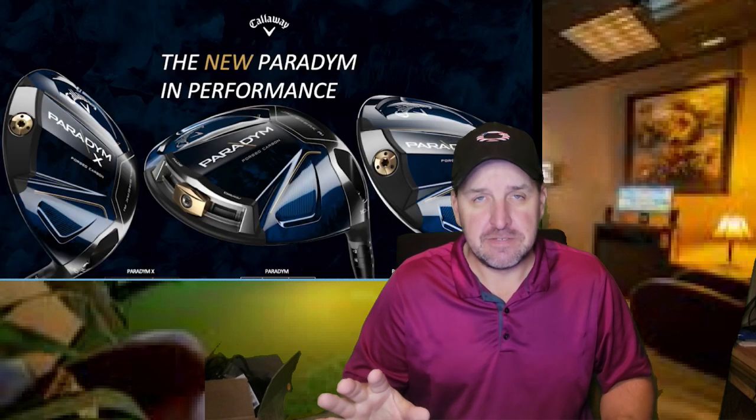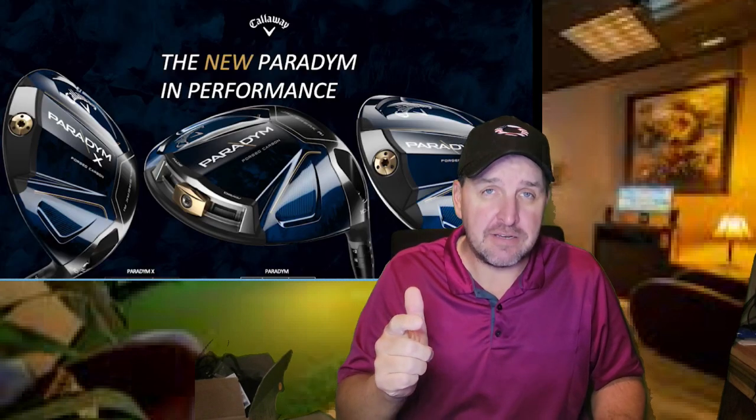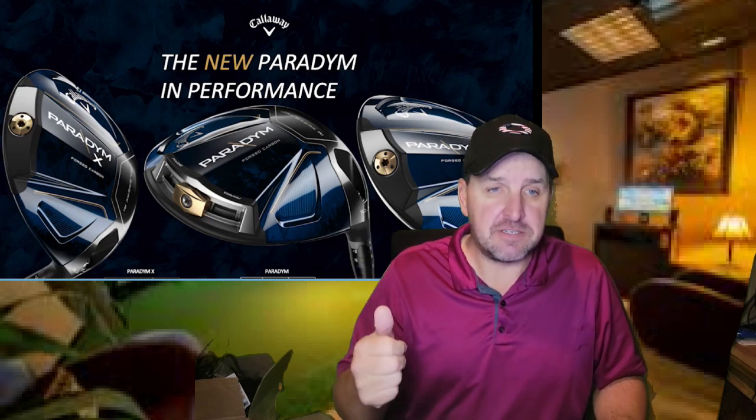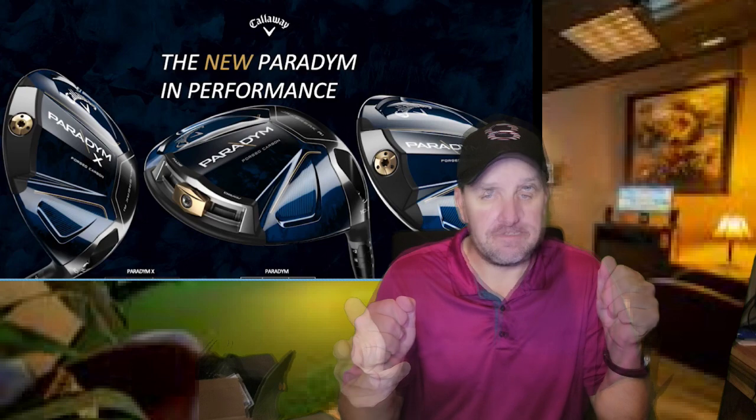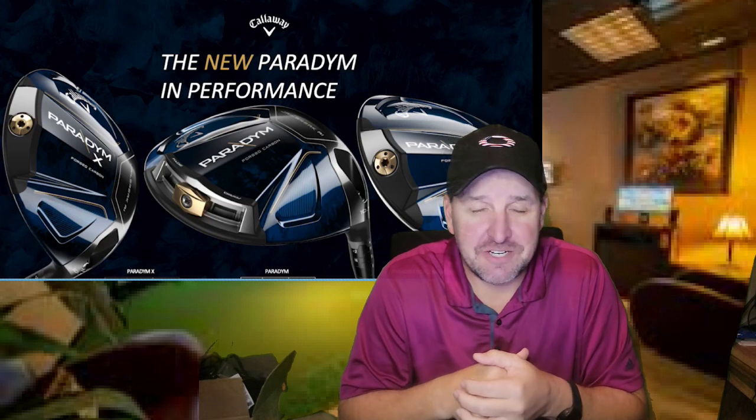Callaway's launching their brand new Paradigm Driver, and they claim this is a brand new design with more ball speed, more forgiveness, more distance. Yeah, I've heard it before. But I decided to go give it a shot anyway.